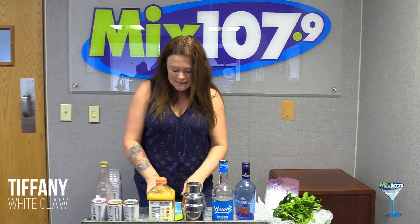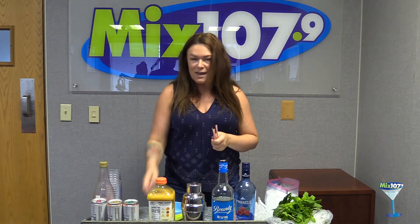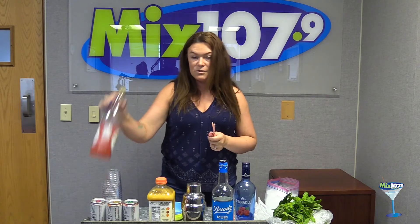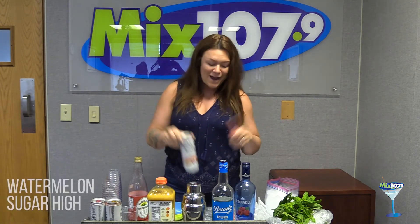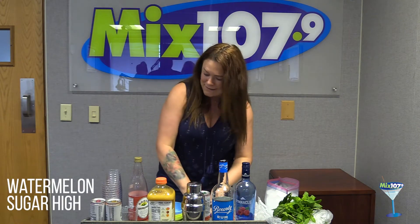We're going to start off with something that is a nice summery treat and it's really only a few ingredients. You're going to have to steal some candy from your kids — some pixie sticks and a dum-dum — some cherry grenadine. If you don't have grenadine, cherry juice works. And then watermelon. So it's going to be like our little twist on a watermelon sugar high — that song's stuck in all of our heads.